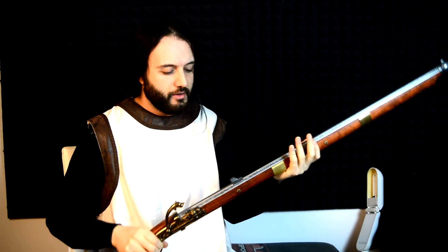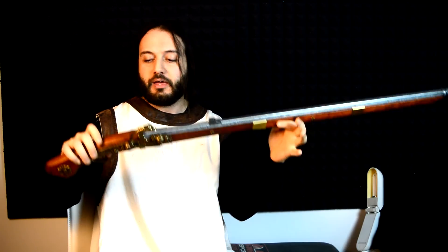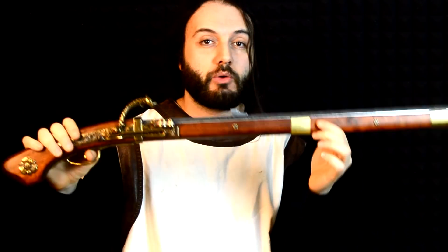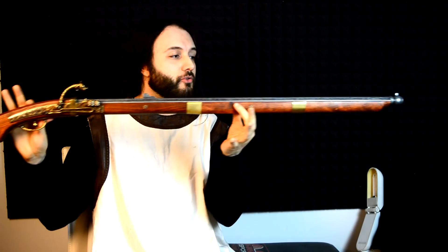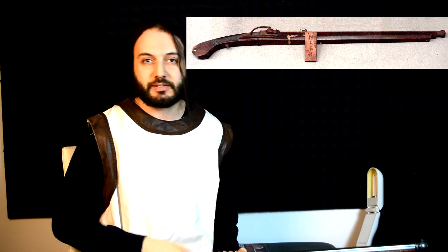Moving to weapons: in earlier times, ashigaru were armed with naginata, yari, sword, and bow. Training a soldier to use a bow — a yumi — effectively takes a great deal of time. In 1543, the Portuguese brought the matchlock arquebus, which was then mass-produced at Tanegashima — which is why they are called tanegashima teppo in Japanese. Daimyo armed their ashigaru with these because they are much easier to use and require far less training than a bow. A decorated example is the samurai version; the ashigaru version was something much more plain.